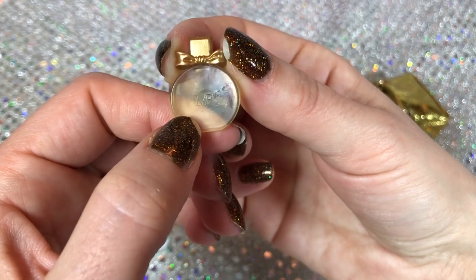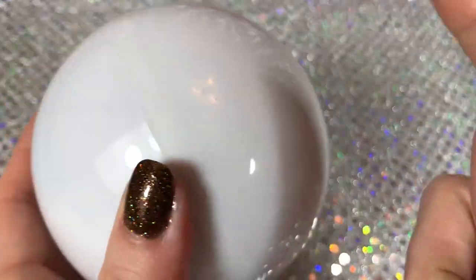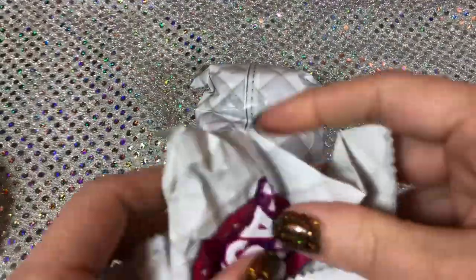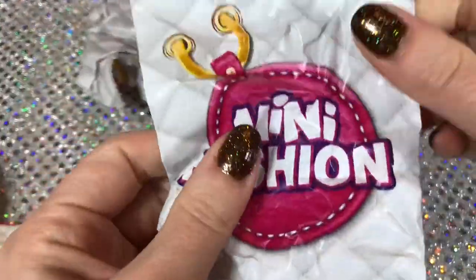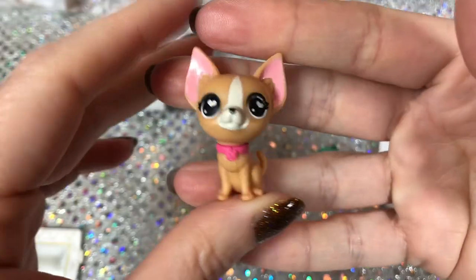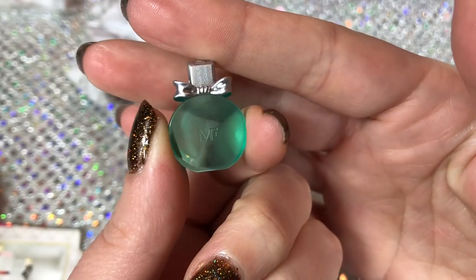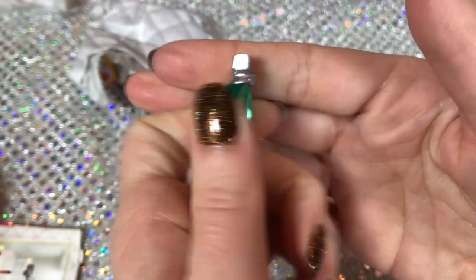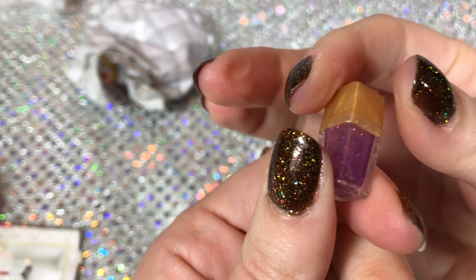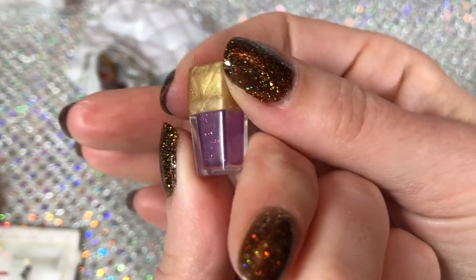I fixed my nails because it really bothered me holding tiny things with chipped nails on camera. And I took the wrapping off off-camera using scissors so I didn't mess them up again. Let's see what we got - this time I'm going to open the tiny accessories first. I got a dog - doesn't this look like an animal from The Secret Life of Pets? I've actually never seen that movie but that's what it reminds me of. I have a Tiffany blue perfume bottle with a silver cap, super cute. I have another sticker of the same purse, this time in silver. And another perfume bottle - I like the gold top and the see-through glittery base.